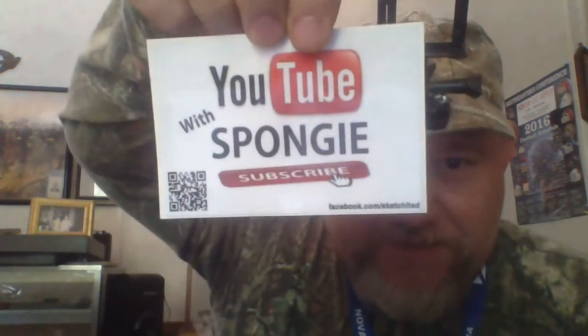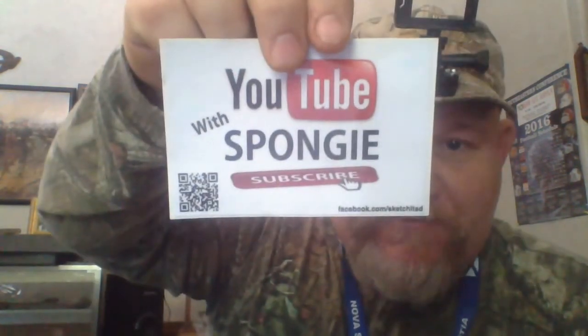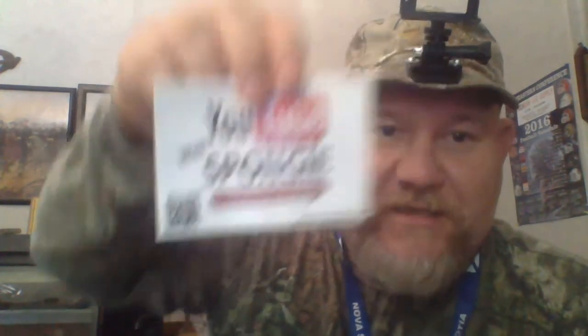He gave me a great sticker — look at this y'all! YouTube baby, Sponge — subscribe y'all, subscribe to him! He's got one of them little things on there you scan with your phone and it automatically subscribes you — one of them QR code reader deals, that's pretty cool. He sent me a card too — check it out.